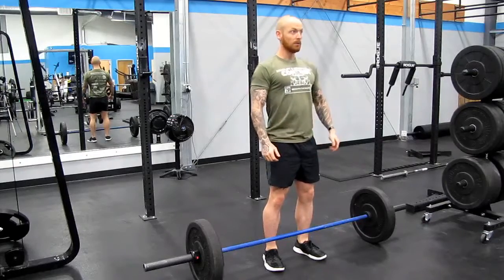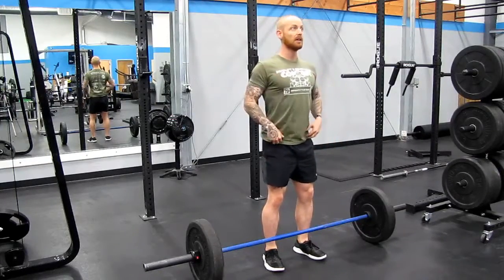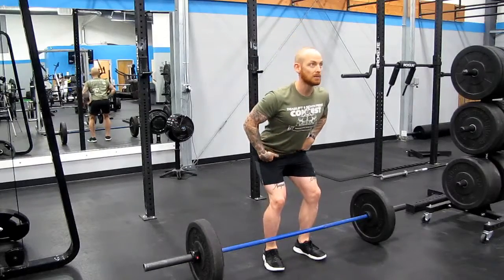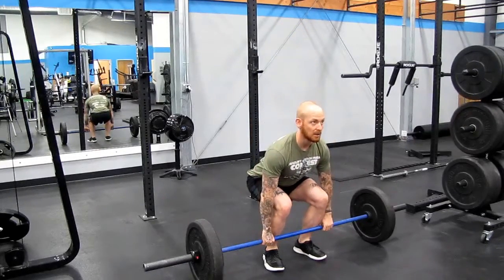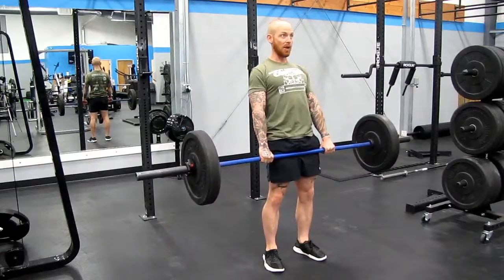So first, brace your core, thoracic spine stabilize, bring your shoulders back, hips come back. Now squat down and reverse that movement, driving through your feet. Full hip extension at the top.